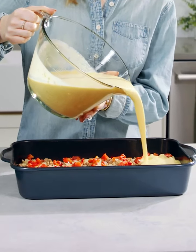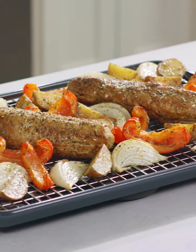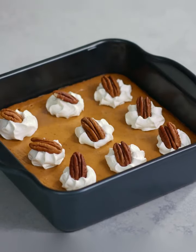Our Brilliance bakeware has a variety of pieces that help you make meals like casseroles, roasted meats, and pasta bakes. I love making sides with these pans, like cornbread, mac and cheese, potato bakes, and of course desserts.